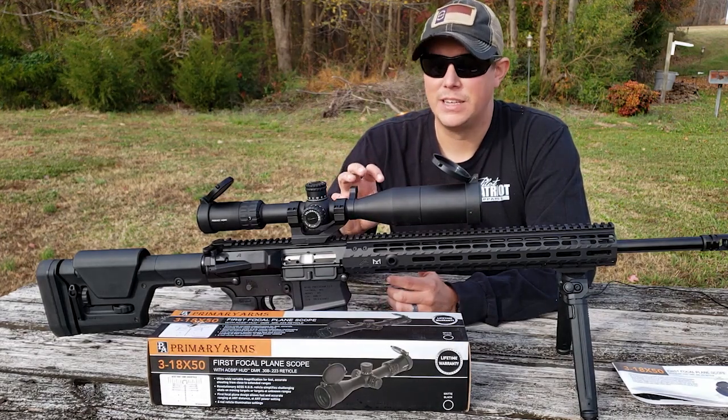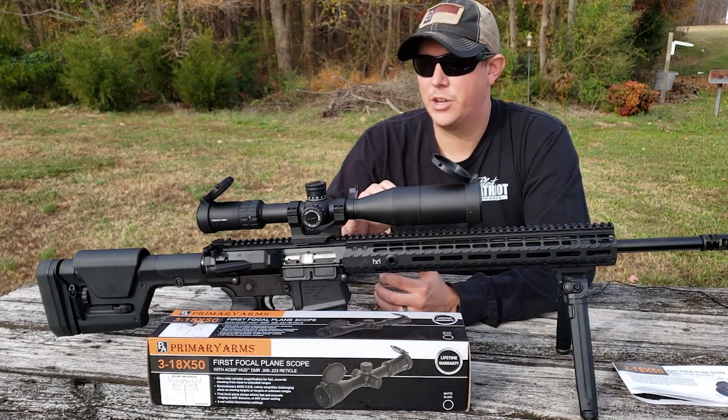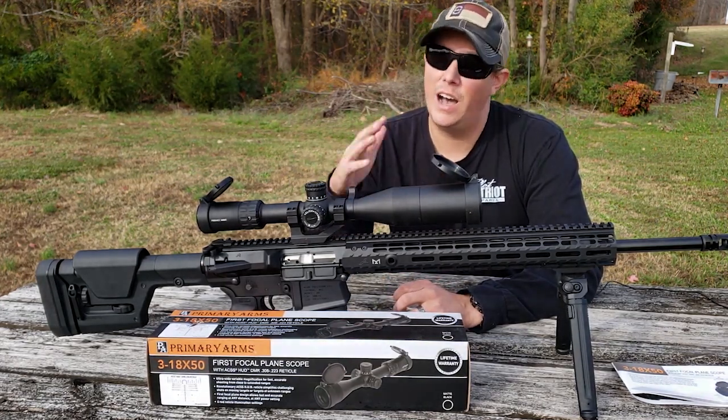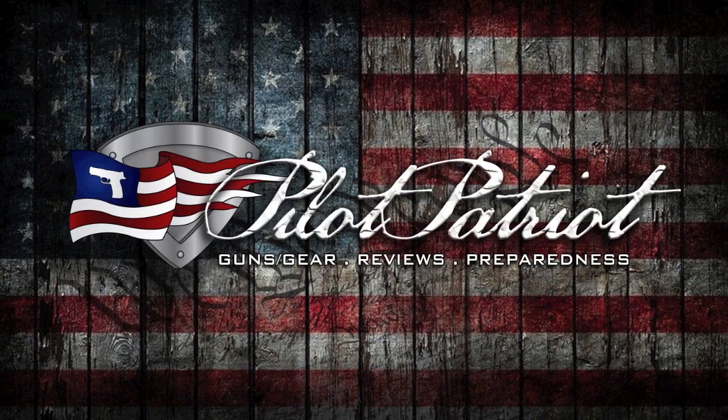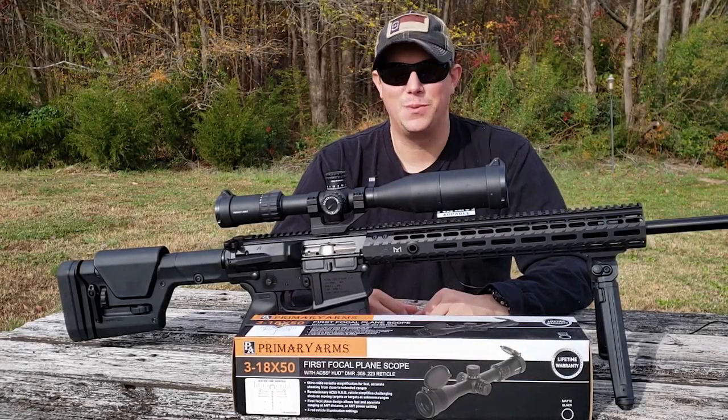You're getting really good quality glass, you're getting a great reticle, it's a good rugged quality made scope, and really could stack up nicely against a lot of scopes in higher price points. How's it going guys, welcome back to the Pilot Patriot channel.